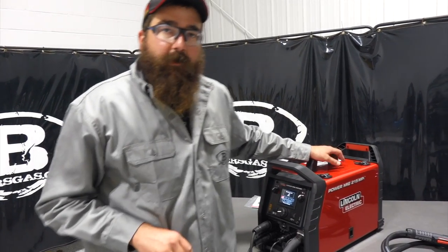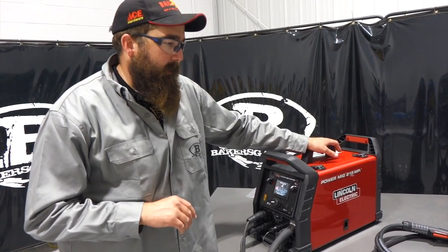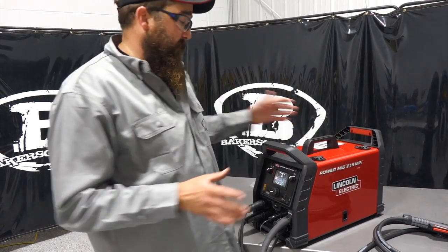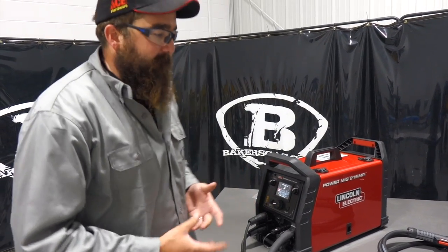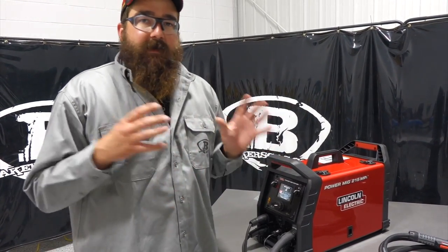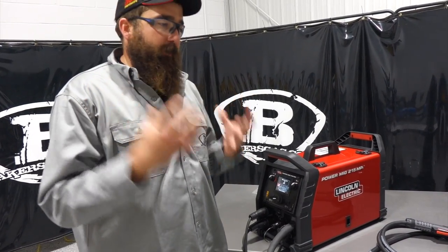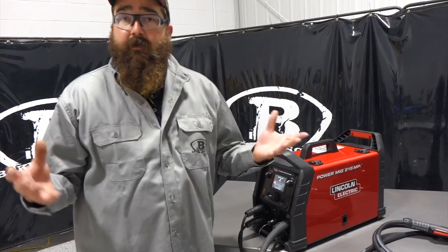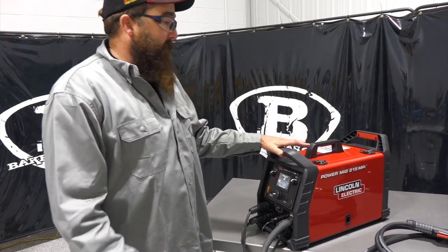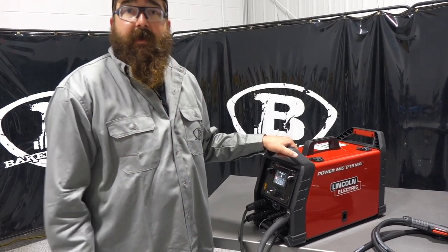After welding with this machine all week — stick welding and MIG welding — and doing some customer tutorials, the customers really liked the ArcFX feature and the Ready Set Weld feature. For garage and home hobbyists, it's perfect because it gives you a bead profile and a good starting parameter. If you're more experienced and don't want that, you can go straight to CV mode and adjust wire feed and voltage independently. So it's got a feature for everybody — great home hobby and light fab machine.